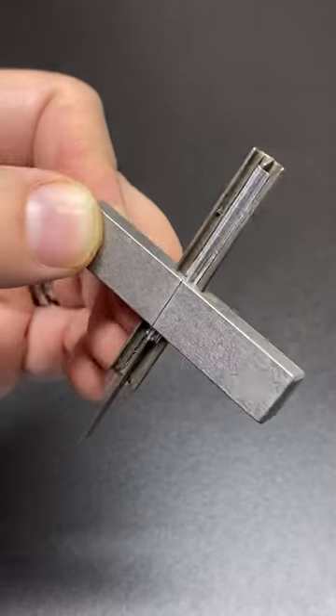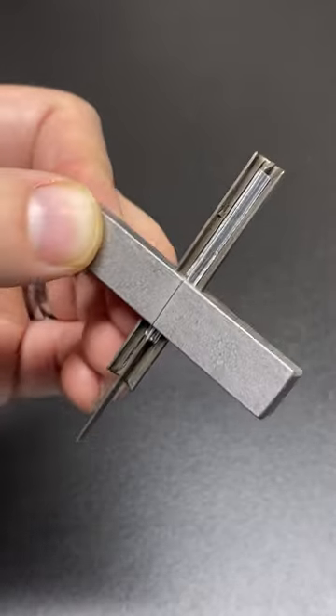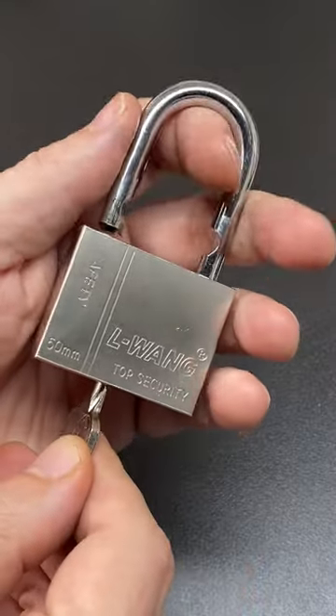This is a self-impressioning foil lockpick. You'll notice that there is a piece of foil down the sensor of it. It's used to open dimple locks like this.